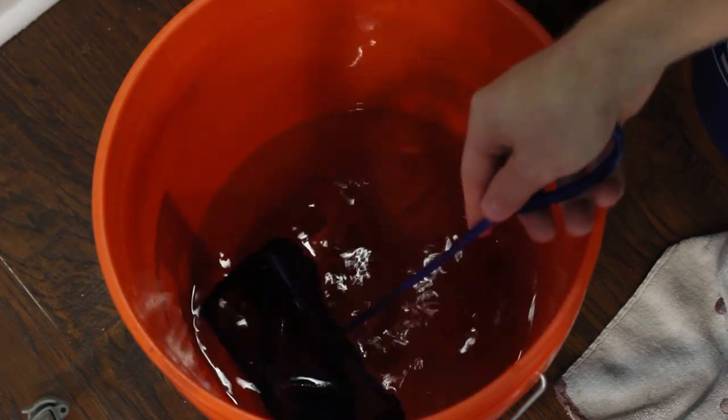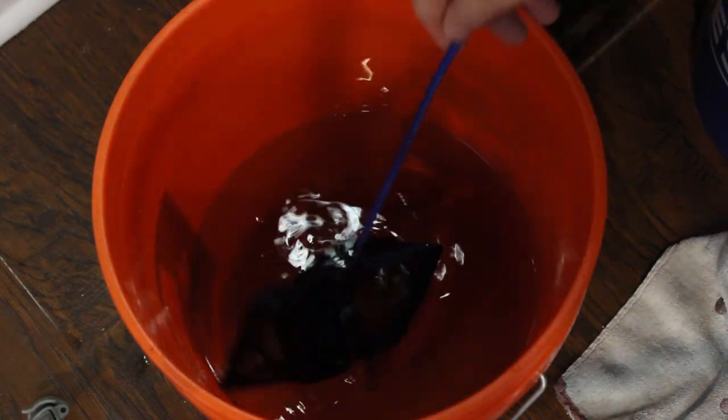Luckily I kept their old tank up and running because I was caught up in other things. Thinking fast, I netted all of the fish including the floaters, put them in a bag full of water, and placed the bag in their aquarium so they could temperature acclimate.